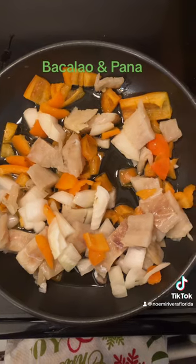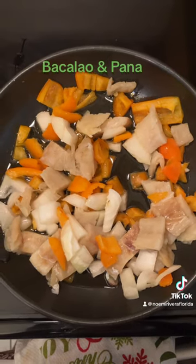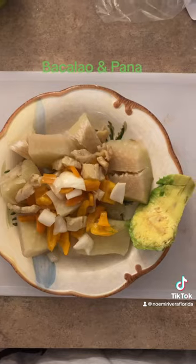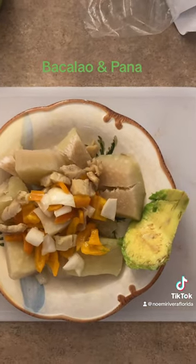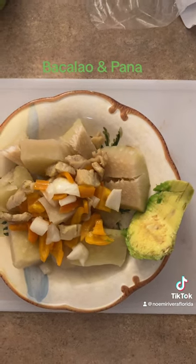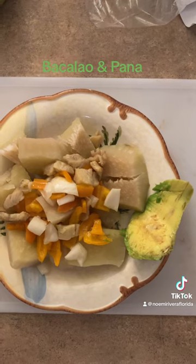I put it in the frying pan like that. It can cook a little bit, or soften it a little bit. This is my final product. I added a slight avocado. And look good, good, good.